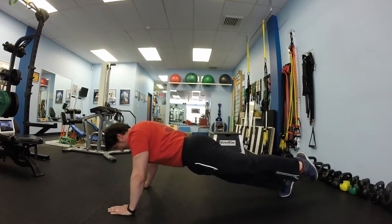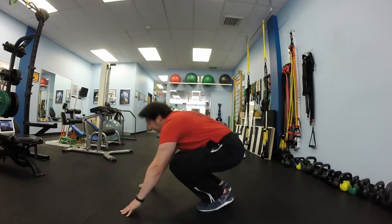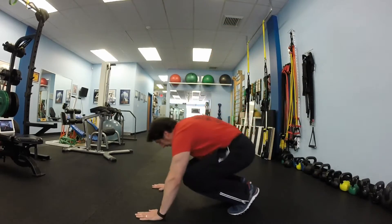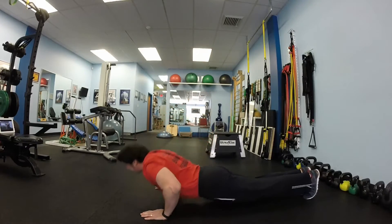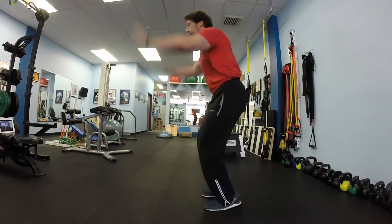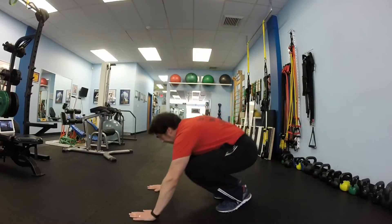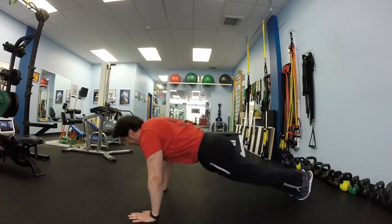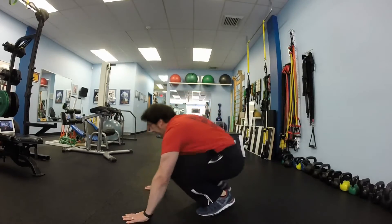Do not put your left foot down. Now 10 full burpees: get down into push-up, jump up, all the way down to the floor, jump in, jump up — 10 times. Bend your knees on landing. Keep your back straight during the push-up part.